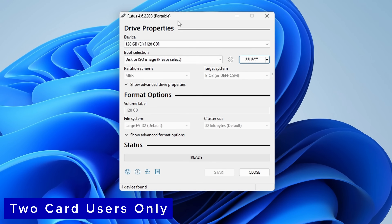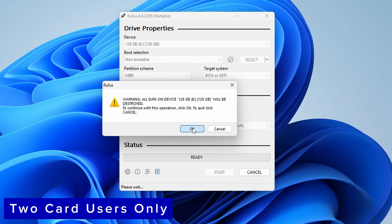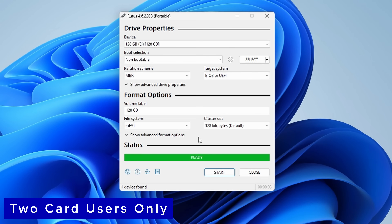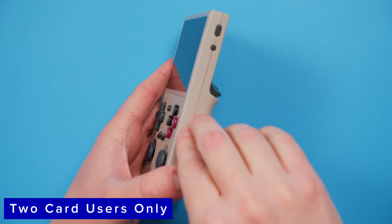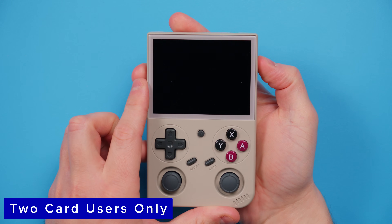Now we need to get our ROMs and BIOS files onto the device. If you are doing the one card method, you can skip this next part — I'm going to show how to set up two cards. Two card users: connect your second SD card to your PC using the SD card reader. Open Rufus and make sure the device listed is your second SD card. Under Boot Selection, change it to Non Bootable. Then check near the bottom and make sure the file system is exFAT. Click Start and click yes to any warnings. It should be quick and will format your second SD card as exFAT. When done, safely eject and insert that card into slot TF2, making sure the OS card is in TF1, while the device is powered off.